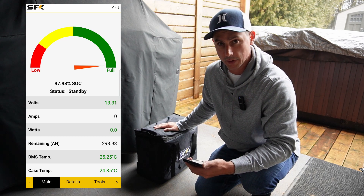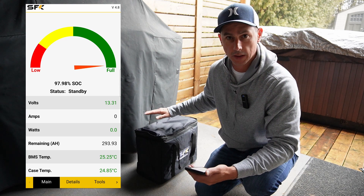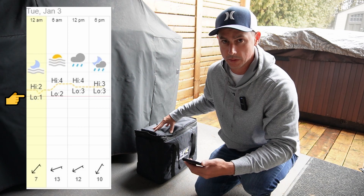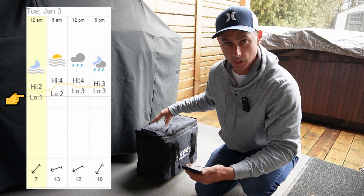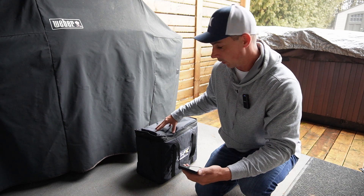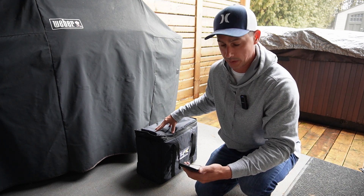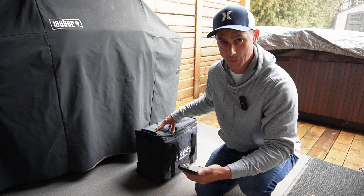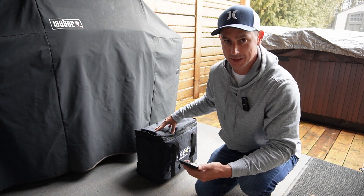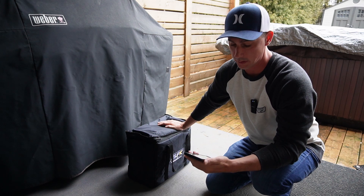I'm going to let this run for another night — I'll leave it out here all day and all night. It's going to get down to zero degrees Celsius, about 32 degrees Fahrenheit, and I want to see how much power we've used over two nights consecutively with the battery just sitting here in the self-heating function. Pretty amazing results so far — stay tuned.